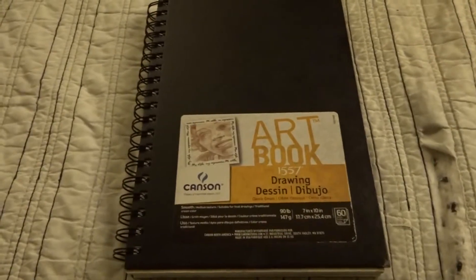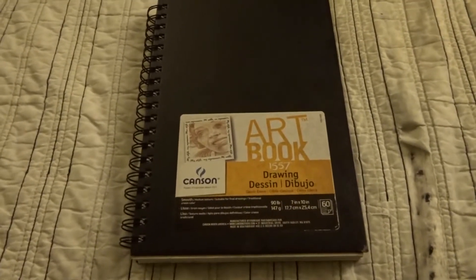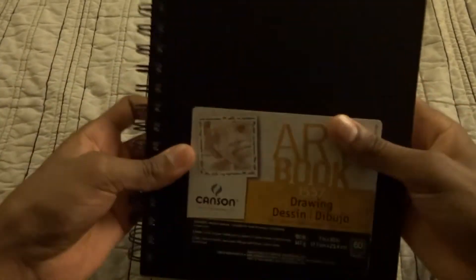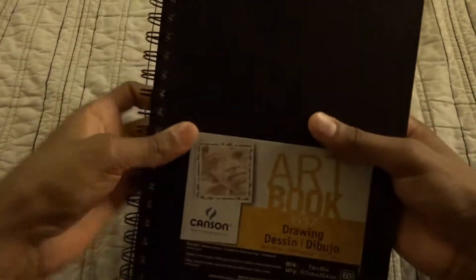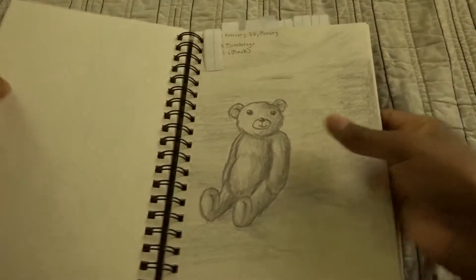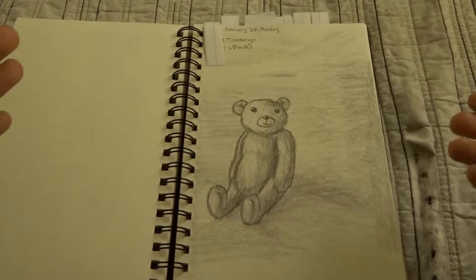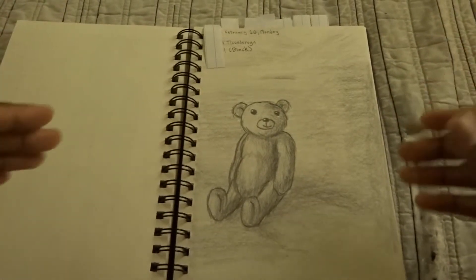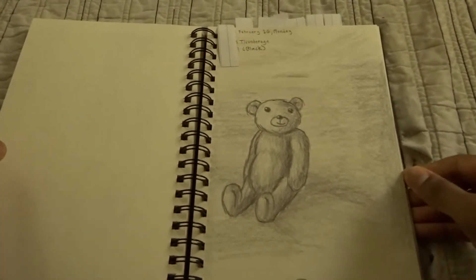I need to get some better lighting. This lighting is just off — it looks dead, it really looks dead.